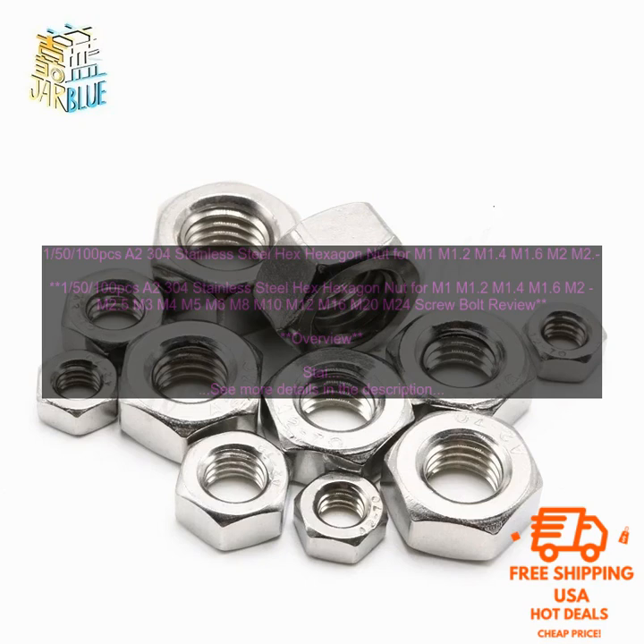Industrial: Stainless steel hex nuts are also used in industrial applications, such as to secure machinery to the floor.